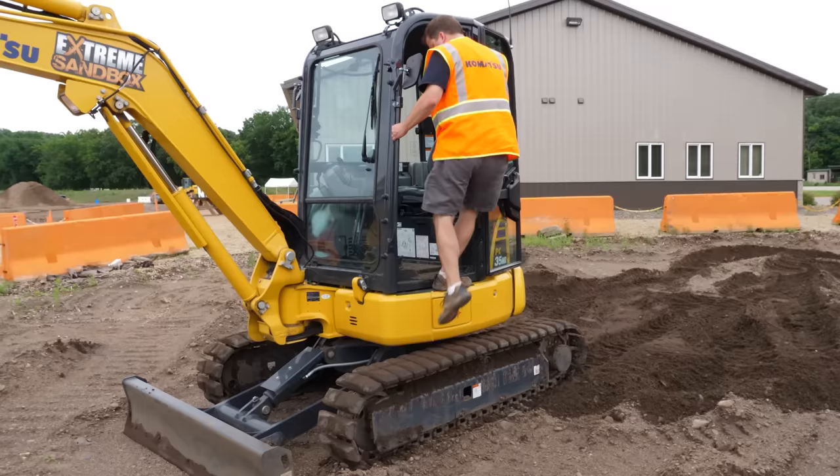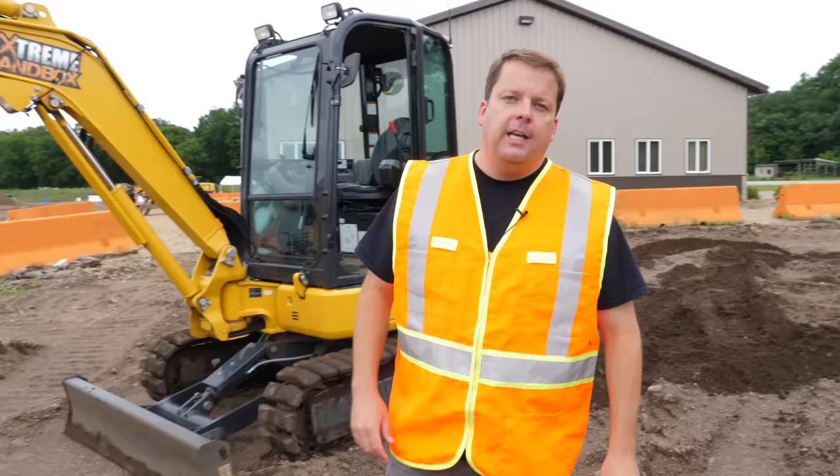That's our Komatsu Mini Excavator. Hopefully you enjoyed watching that. If you have any questions or comments, please put them below. If you're an expert or an operator and have any other tips or tricks, please post it below. Thanks a lot, you guys, for tuning in. We'll see you on the next episode.